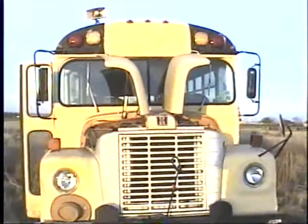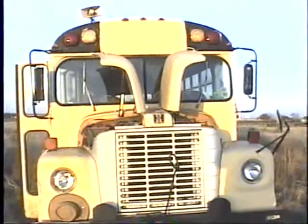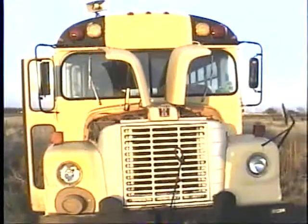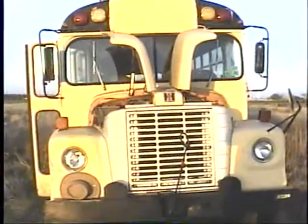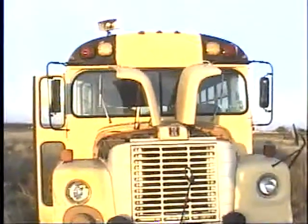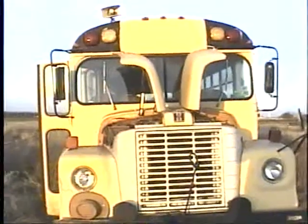This is a 1978 International Lodestar 1700 Carpenter school bus, and I think it's one of my favorites — probably my favorite out of the buses I have. I've been trying to get it started today.